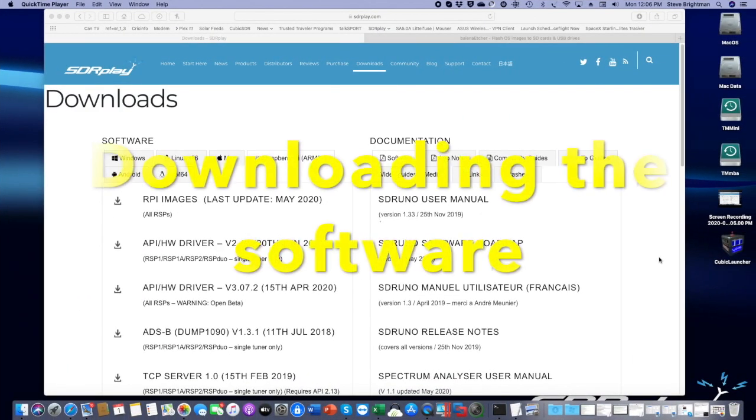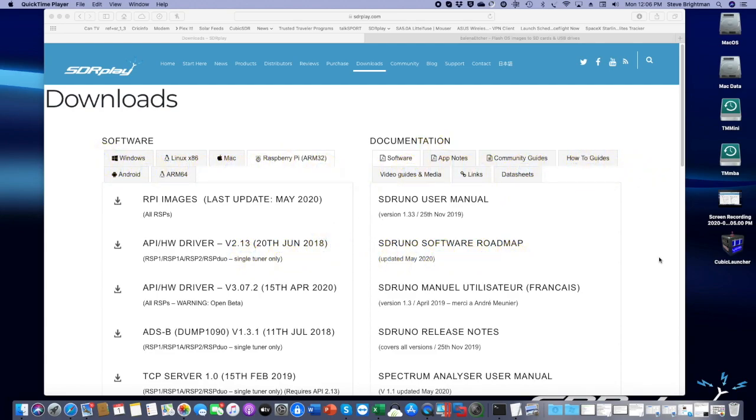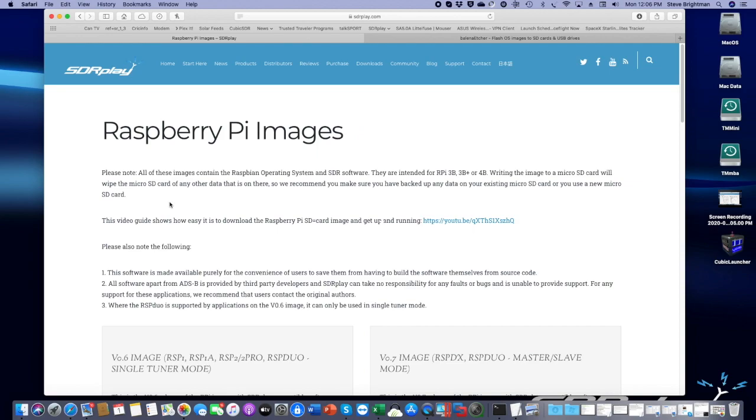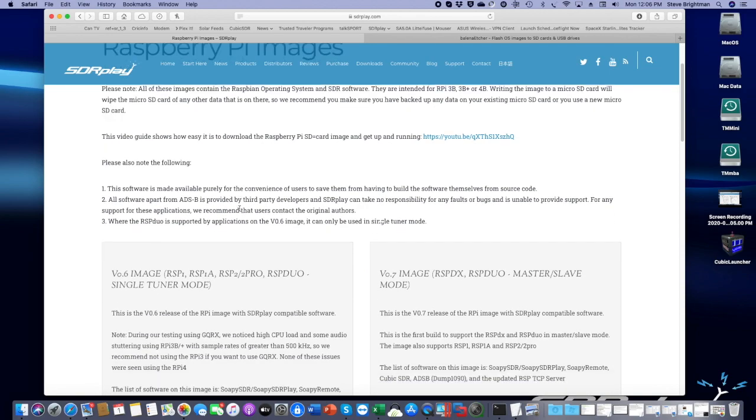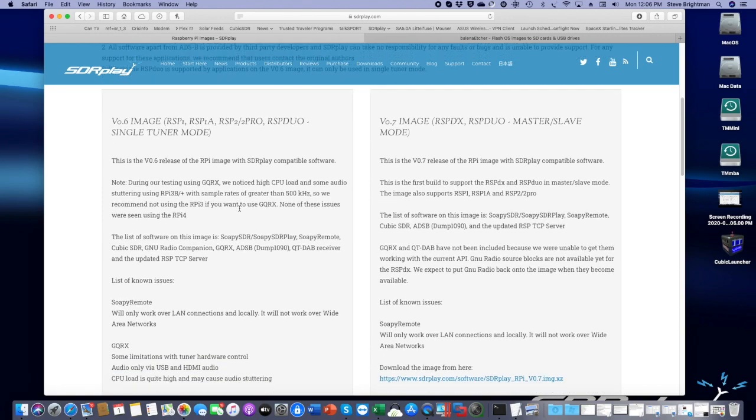The first thing we need to do is download the necessary software. If we go to sdrplay.com to the downloads page, we then select the Raspberry Pi tab and then the Raspberry Pi images selection. This will bring up a description of the various images that are available. We're going to concentrate on V0.7 images.